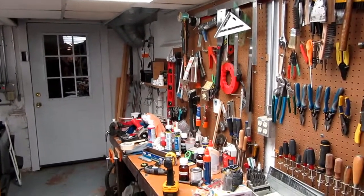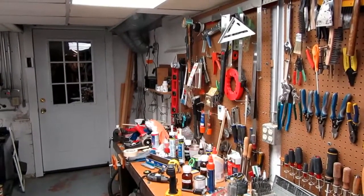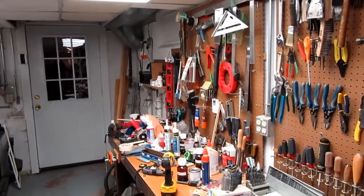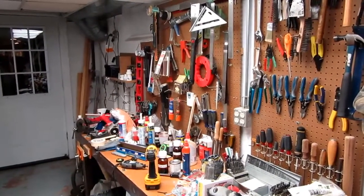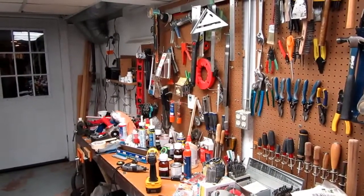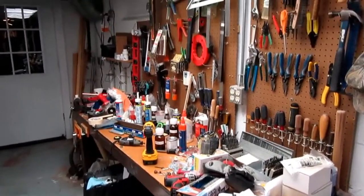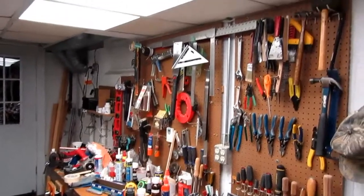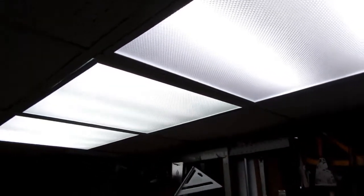I recently finished relighting my entire basement workshop and storage area and I thought I'd share a few things I learned in the course of doing this, in case it would help somebody else. This is my currently overcrowded workbench, but it used to have just a couple of fluorescent bulbs hanging above it.